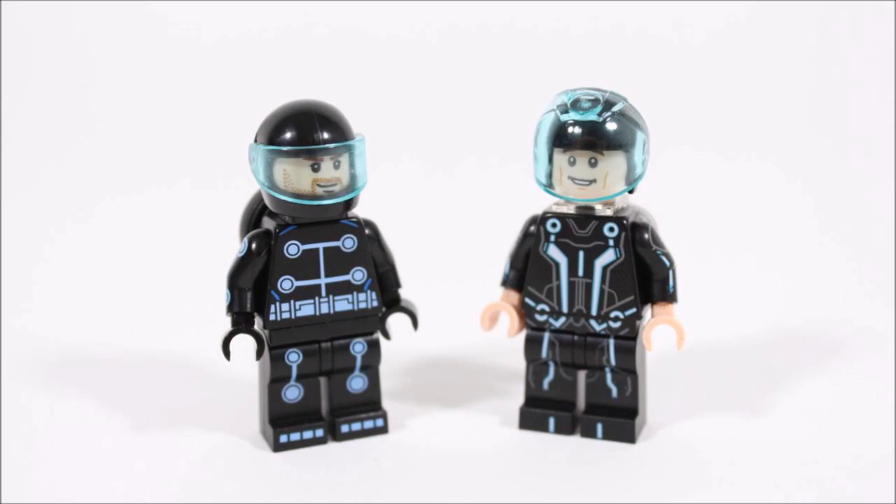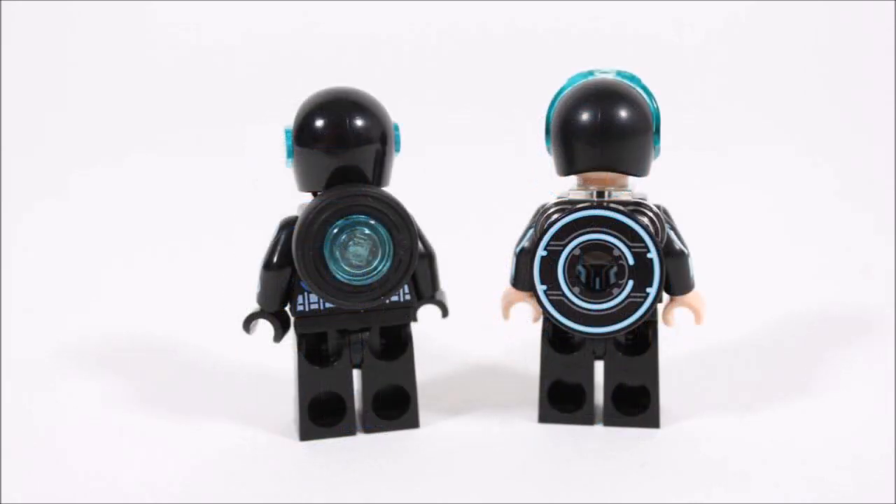We also enjoyed thinking outside the box by using a small tire for Sam's disc, which we know many of you liked. However, this tire has nothing on the epic printed tile disc LEGO created — it's got an accurate digital design, clips onto a minifigure's back easily, and can be held in their hands. These discs are perfect, giving the Tron minifigures a crucial item from the movie.